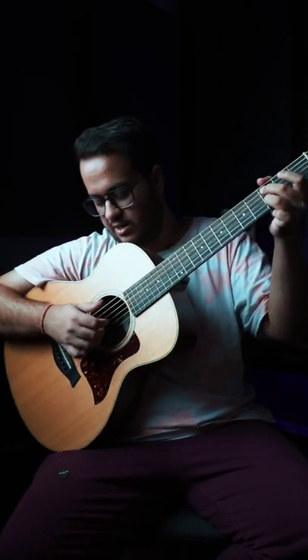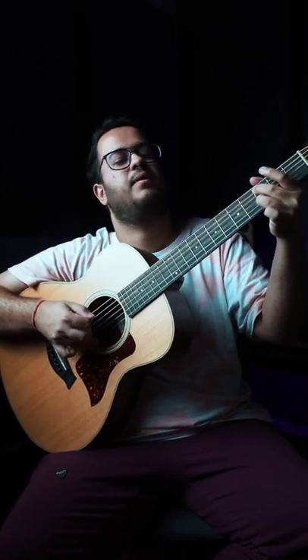Now the middle finger will come down on the 1st string. And now we'll play 5 and 3, and 2, 3. Then we'll play 5 and 3 again, but this time hammer on with the index from 0 to 2 on the 5th string.